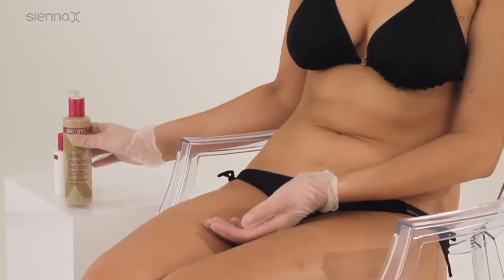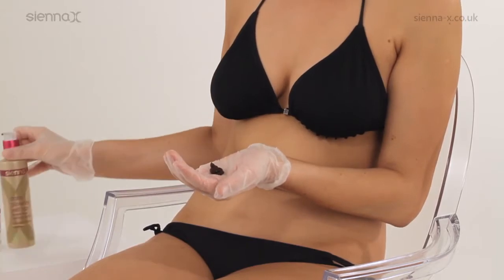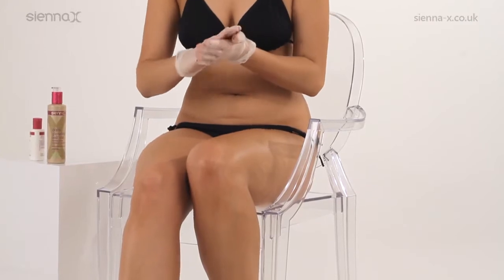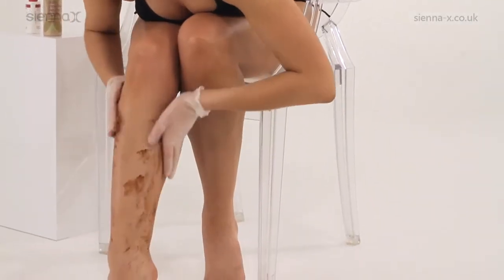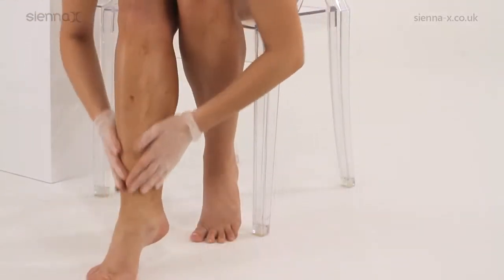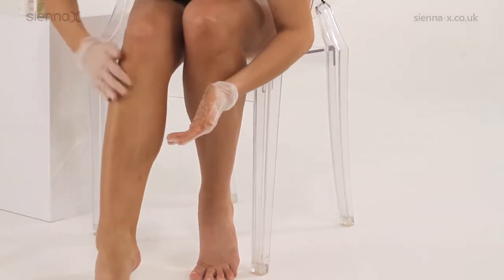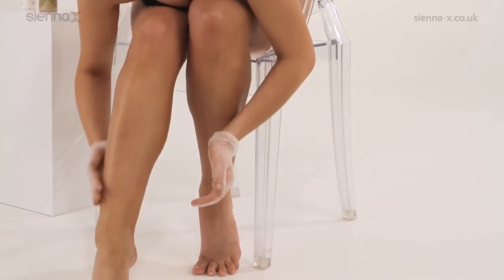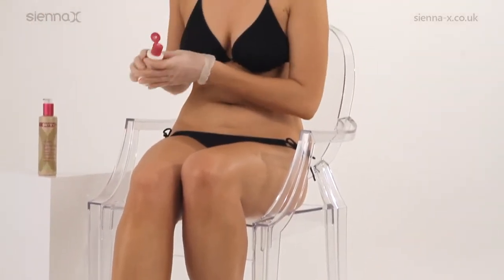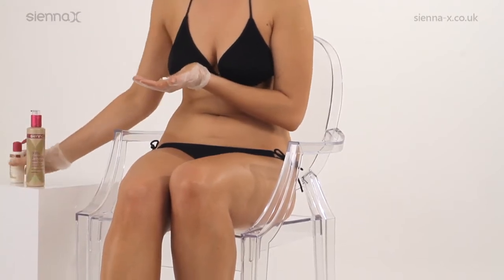Using Sienna X Latex-Free Gloves or the Sienna X Tanning Mitt if you prefer, dispense two pumps of dark glowing self-tan into the palm of your hand. Rub into hands and firstly apply to the lower legs, distributing the dark glowing self-tan over the front and rear of your calf. Massage in and down towards but not over the ankle area and up to but not including the knee area. Once the tan has been blended in, add a small amount of moisturising balm and mix well with the remaining tan from in between your fingers to dilute the tan.